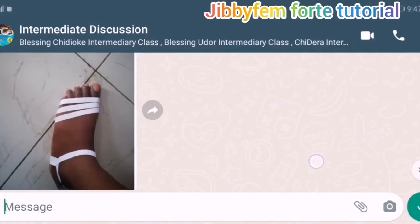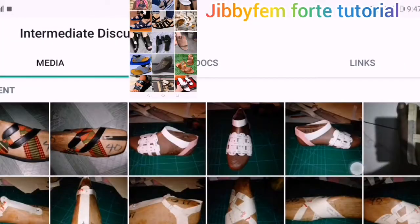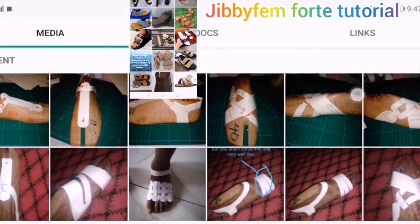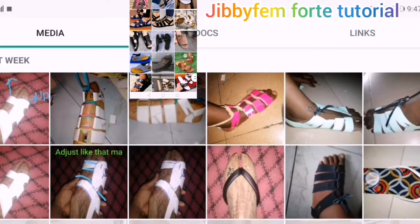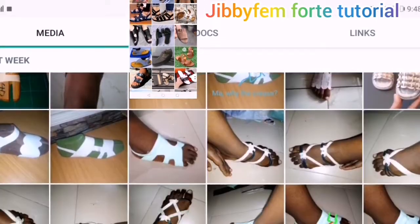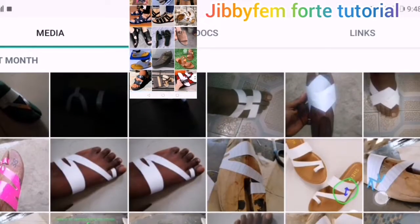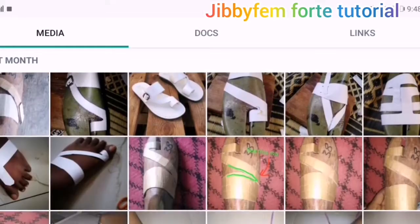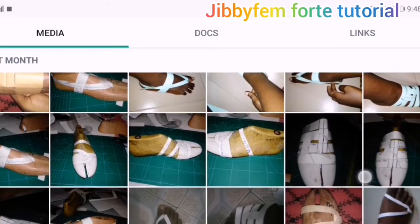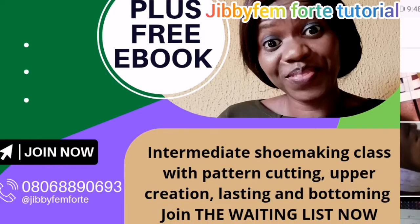Before I move into the full video, I'm going to give a brief preview of what has been happening in our intermediate class. It's a class where we learn how to create footwear patterns. If you're having challenges with pattern cutting, this is a privilege for you to learn. You can see what my students have created so far — many have done theirs even without a shoe last. That's why we make shoemaking easy. Let's go right into today's class.